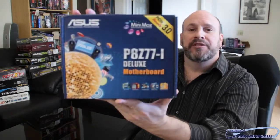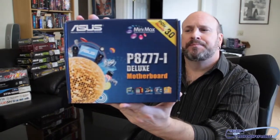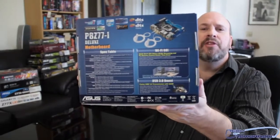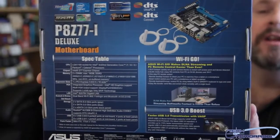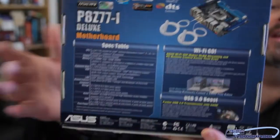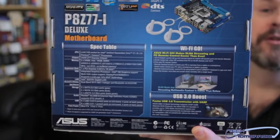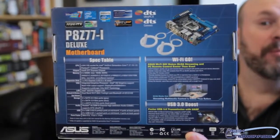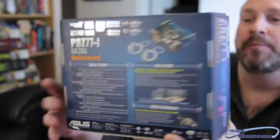Let you guys see the front of the box here, and now the back of the box. Even though this thing is very small it has lots and lots of features on it. A lot of them I can't talk about, but I'm sure they're not going to get mad if I talk to you about the great wireless stuff you're going to get for your LAN setup. So for those of you who like a wireless system, this is going to be one of those. Great for HTPCs and that type of thing.